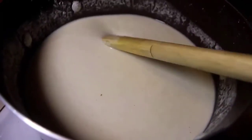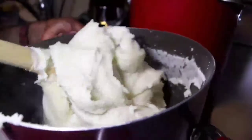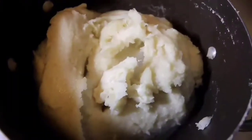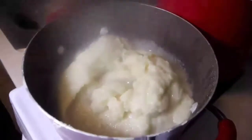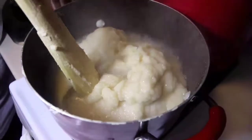Now I'm going to prepare the banku. I've already mixed my cassava and corn dough. You have to knead for about 30 minutes. I didn't like the consistency, so I added a little bit of water to make it softer, and then you knead it again.